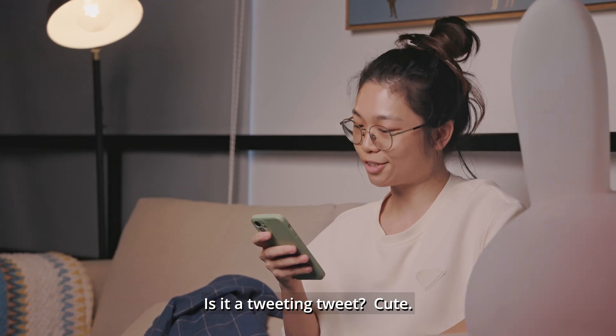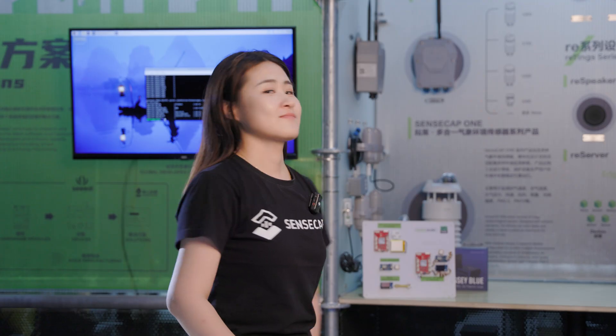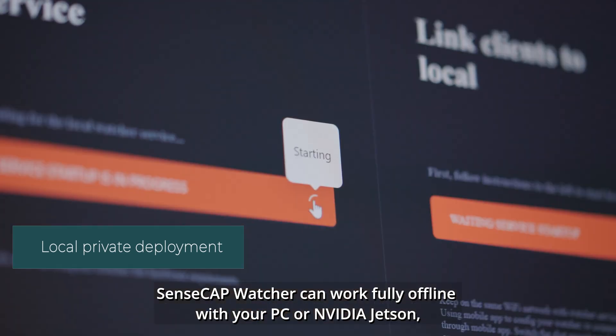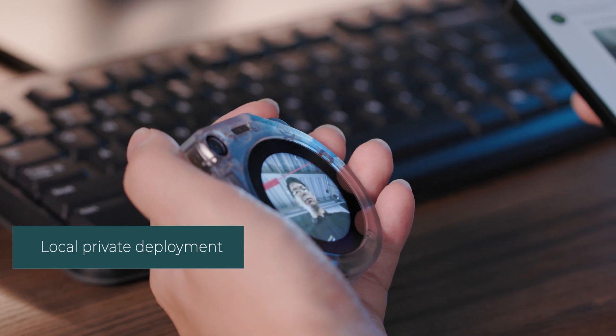Cute. But what about privacy? We've got it covered. SenseCraft Watcher can work fully offline with your PC or an embedded Jetson. All your data stays local.